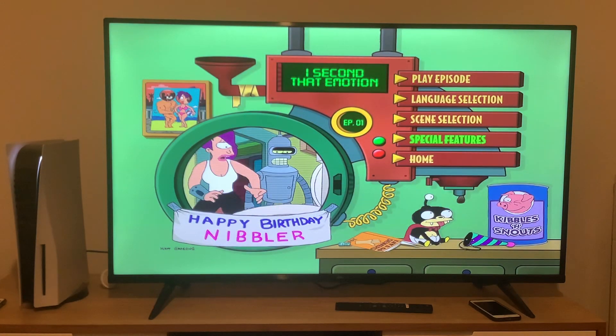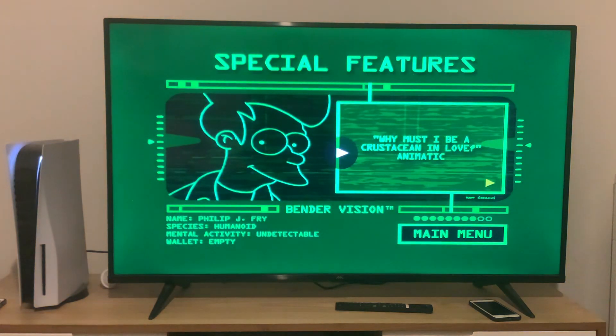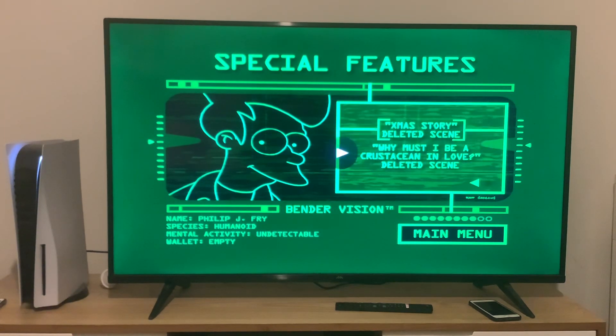And finally, we're going to take a look at the special features. The special features are Why Must I Be a Crustacean in Love animatic, deleted scenes for My Second Animotion, Brannigan Begin Again, A Head in the Polls, Xmas Story, and Why Must I Be a Crustacean in Love. Back to the main menu.